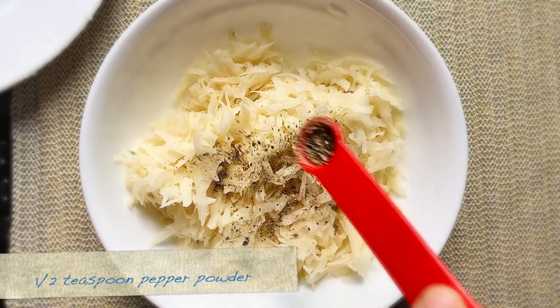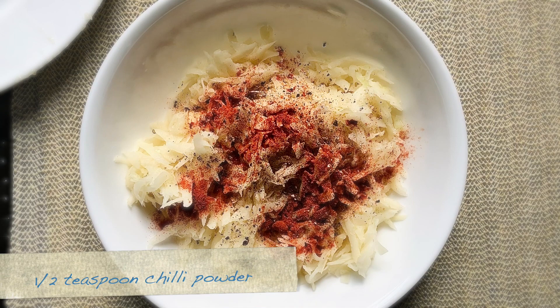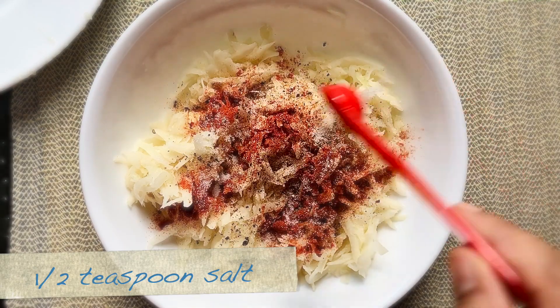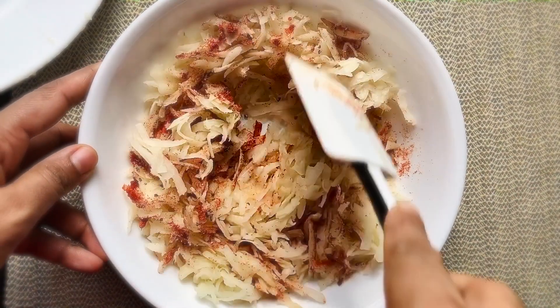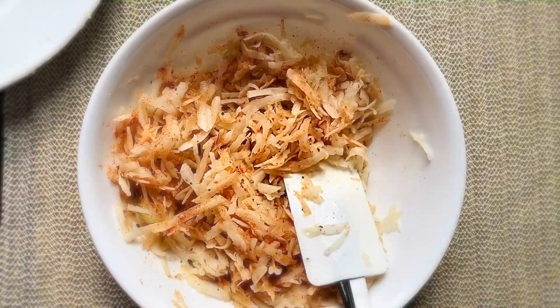Now let's add the seasonings: half a teaspoon of pepper powder, half a teaspoon of chili powder, and half a teaspoon of salt. Give everything a good mix. You can increase or decrease the spice level as per your choice. If you don't want it spicy, just skip the chili powder.